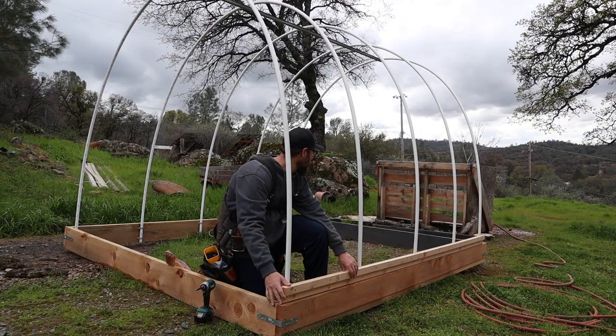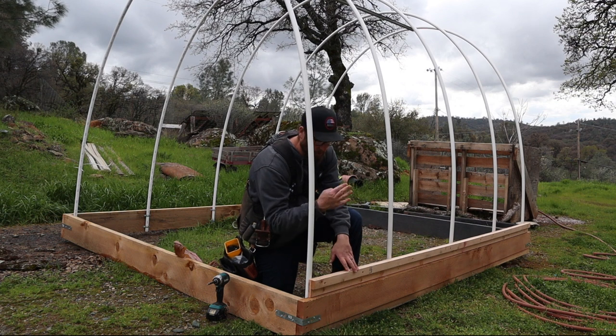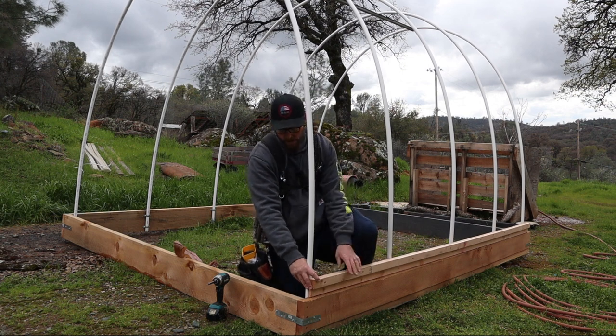I went to the market and got some materials — two 1x3s, actually four of them, and ripped one of them down. I think you'll see what my plan is as we get going, so let me get to it.